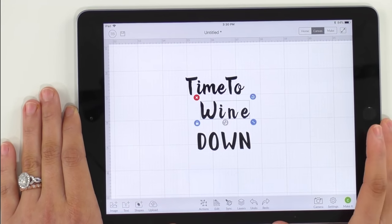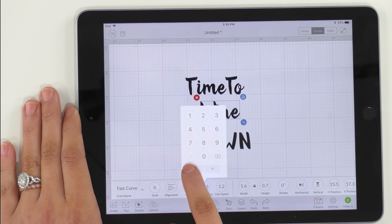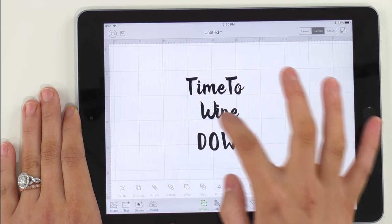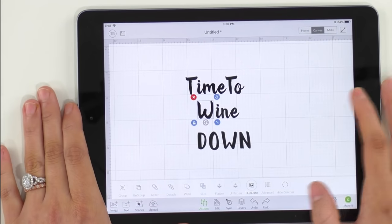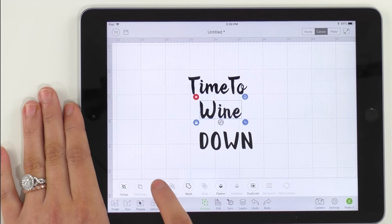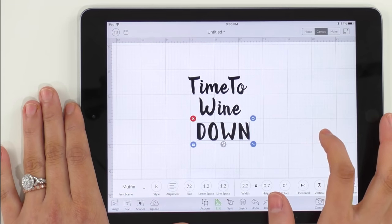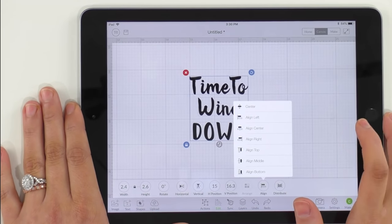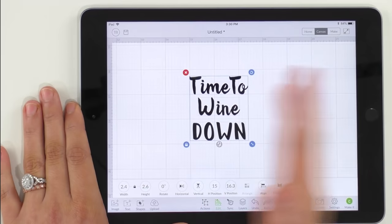Now we're going to do the same thing with 'wine' — go over to edit, click letter space, and bring that down. Then go back to actions and ungroup. Pull that W over just a little bit — that looks much, much better. Now go over and click attach, select your wine text, and hit attach. You can move these wherever you'd like. A great tip is to select all your layers, go to align, and align center. That will make sure your whole file is exactly lined up and even.